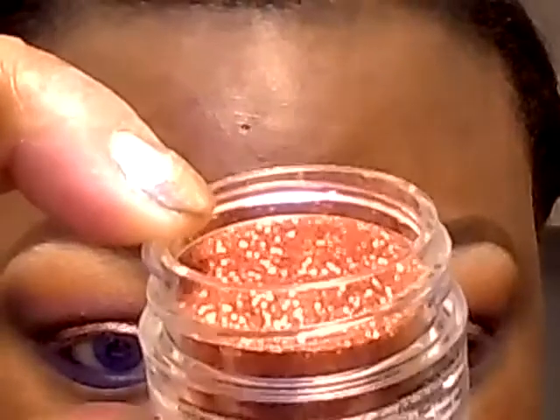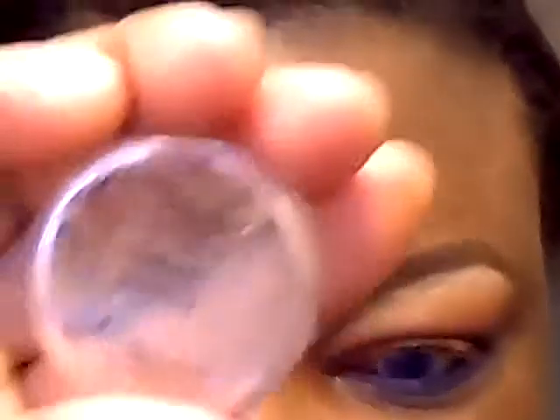So these are the eyes so far. I'm going to be applying this glitter from Sally Beauty in the color Sunset, applying the glitter with this adhesive from Eye Candy Cosmetics and Liquid Sugar. So I'm going to dip the brush in the adhesive and then in the glitter and then apply it to the lid.